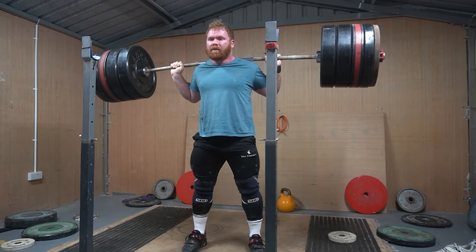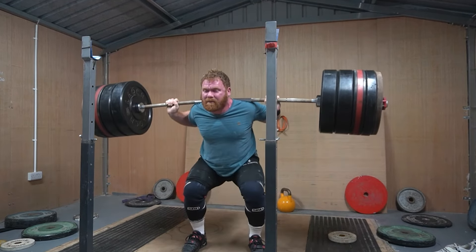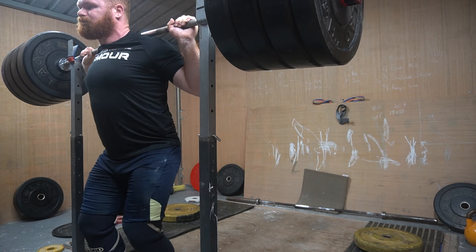My back's lack of capacity to maintain the upper back position is a two-way street. When the core isn't stable, I can't maintain upper back tightness. But when I don't maintain upper back tightness, my core isn't going to be as stable either.